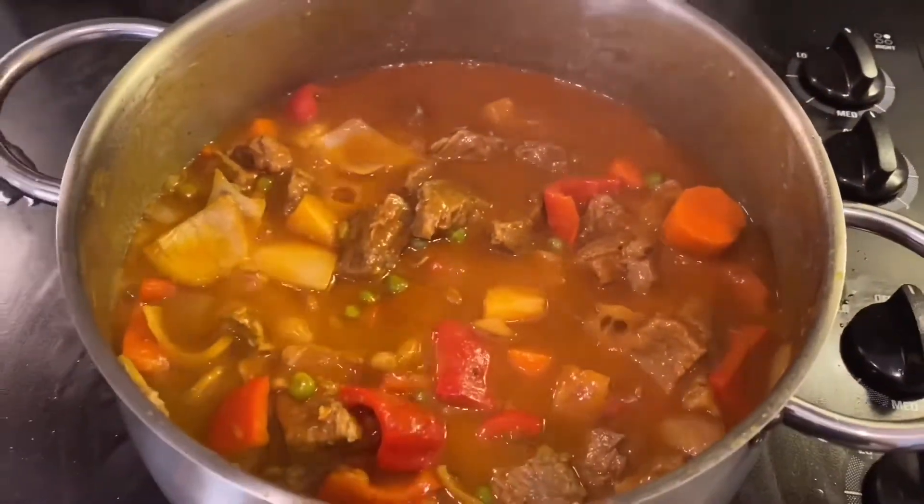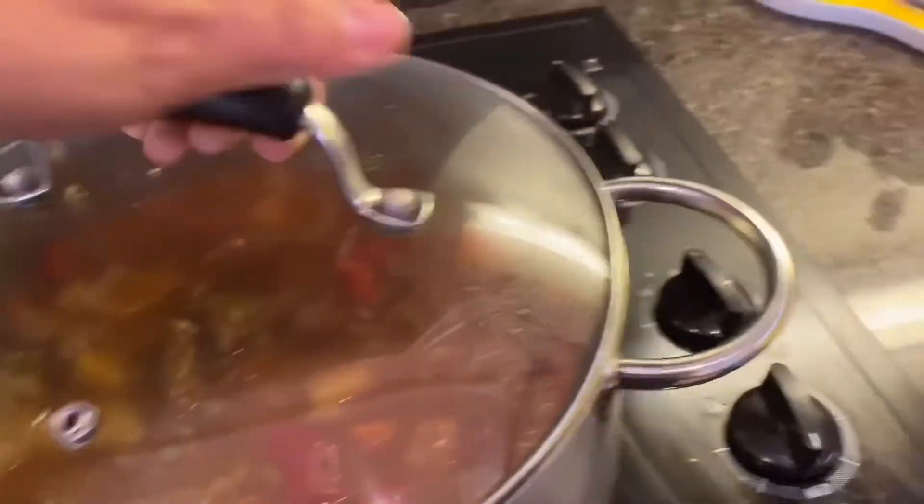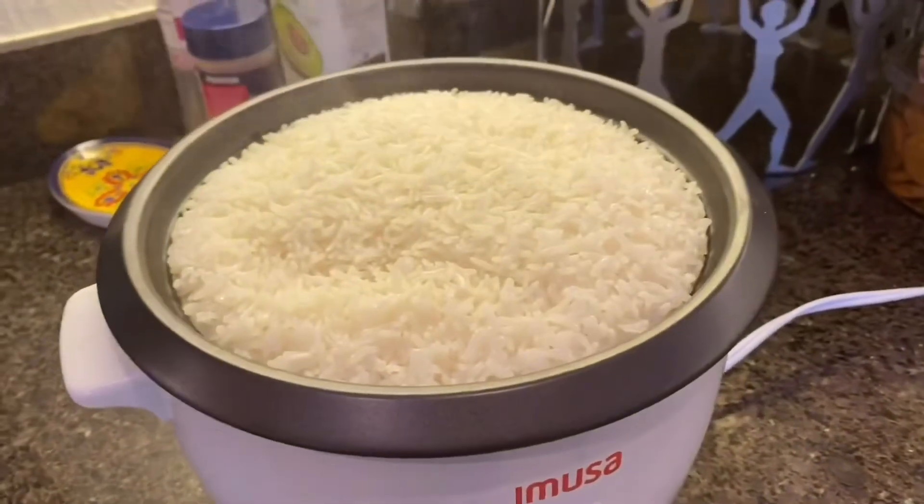The calderita is cooked and the rice is cooked. Time to eat!